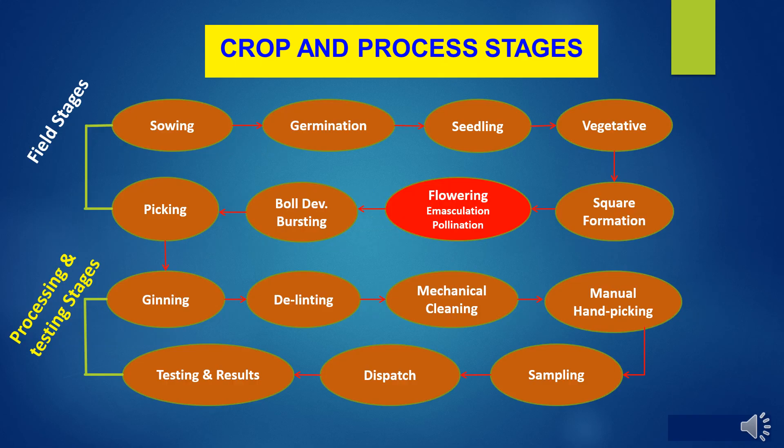Here we go through crop and process stages in hybrid cotton seed production. It is divided in two types: first, field stages; second, processing and testing stages. Under field stages, it covers from sowing, germination, seedling, vegetative stage, square formation stage, then flowering where emasculation and pollination take place, after which ball development, bursting, and picking stage occur. From sowing to picking are the field stages.